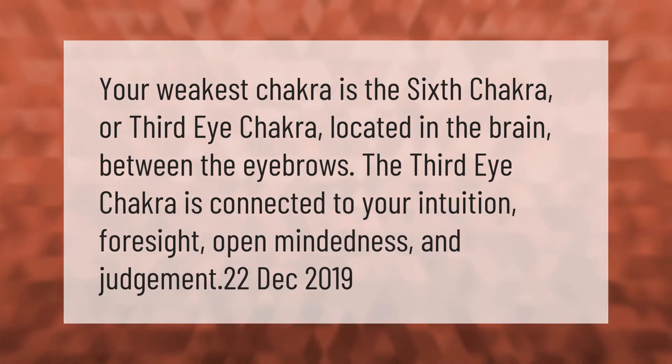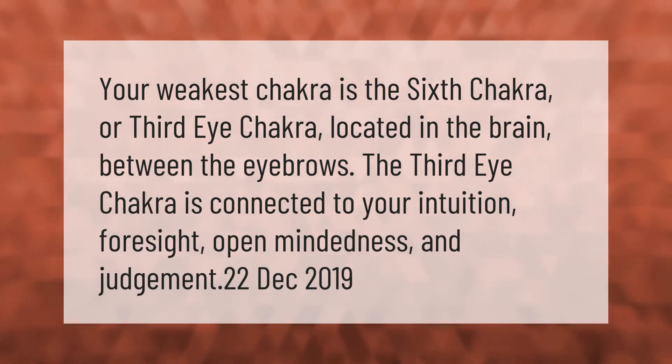The third eye chakra is located in the brain between the eyebrows. It is connected to your intuition, foresight, open-mindedness, and judgment.